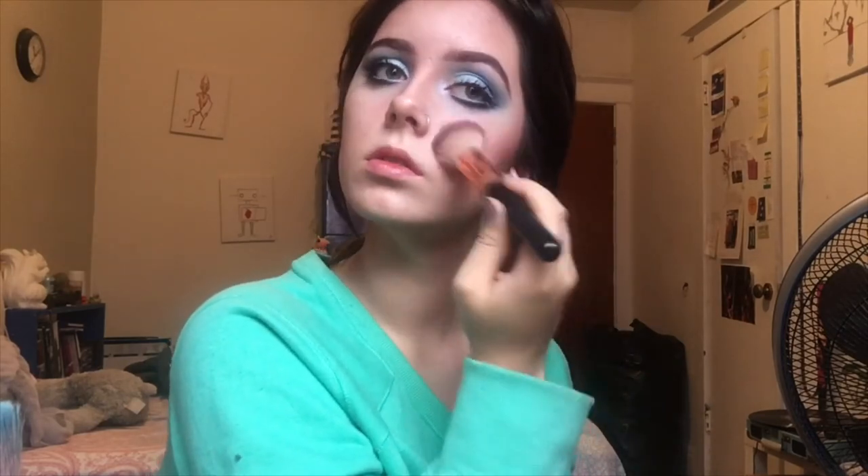Now blush — when it comes to blush, you really can't have enough. It puts the life back into your face from all the foundation that's been caked onto it, so go ham. Swipe it on in a diagonal motion, just because it's more period accurate really, and do what you like from there.